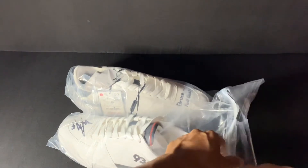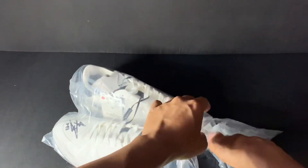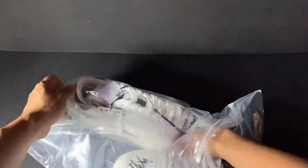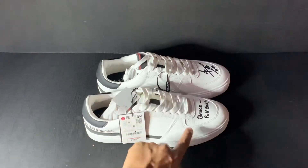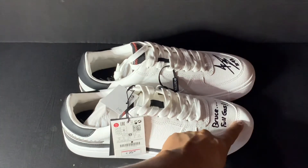Let me take them out of the paper bag. So, this is the shoes — the skin is very soft, very soft. The leather is very soft, see.